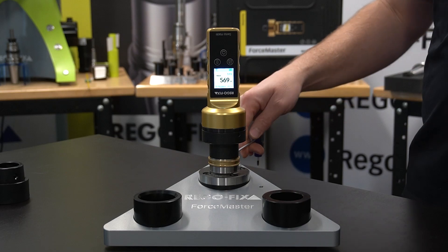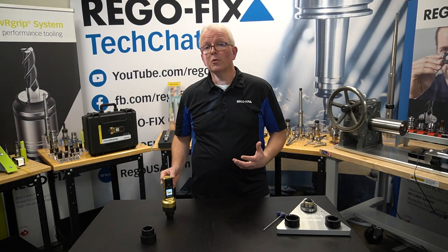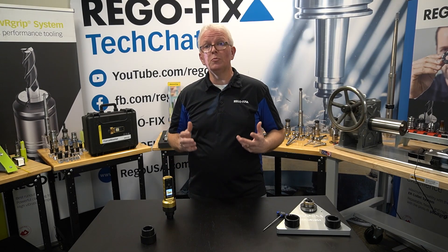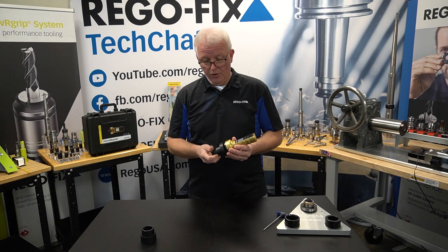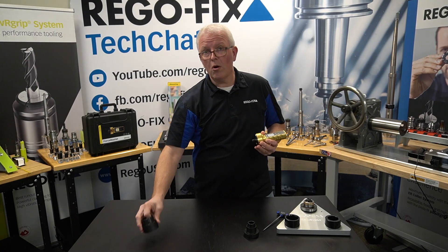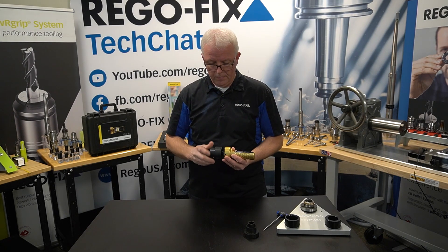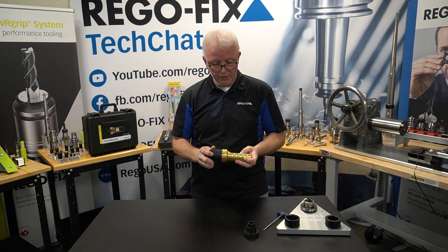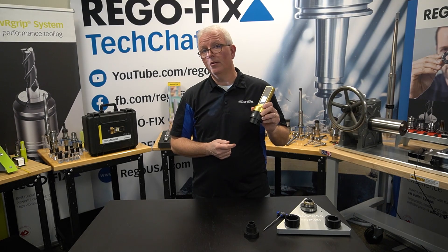Now let's go through the process of changing adapters, and then head to the lab for real-life application. One of the key features of the Force Master is how easy it is to change adapters — one Force Master can work across multiple machines and taper types. Taking it off is just as simple as putting it on. I'm threading off the HSK-40 adapter, and for our Herco machine in the lab we need the HSK-63, so I'm threading that on. I make sure the taper itself is locked all the way on, reset to a zero value, and now I'm ready to head to the lab.